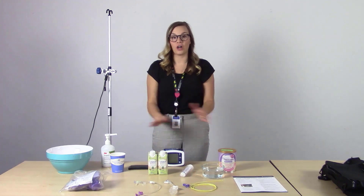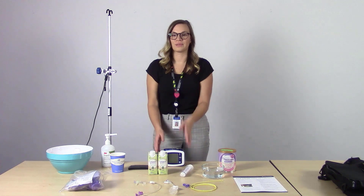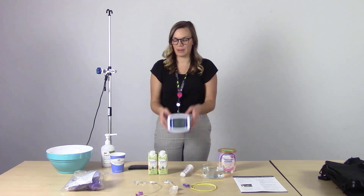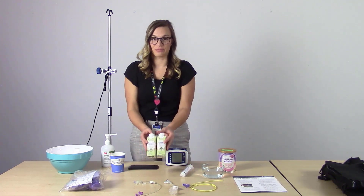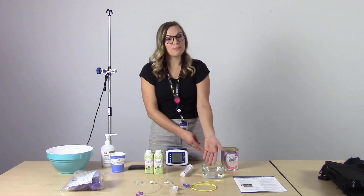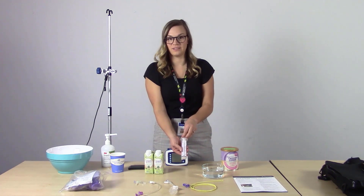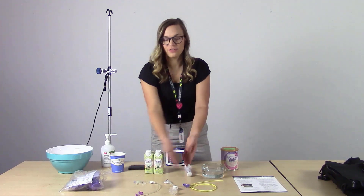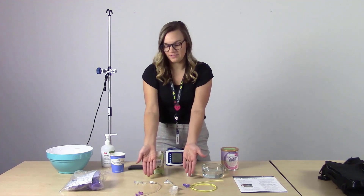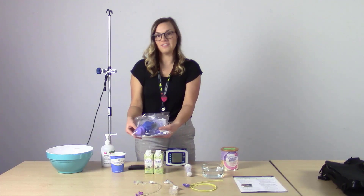First, collect all the supplies necessary to give yourself an enteral feeding: the Kangaroo Joey Pump, your formula — which may be ready to feed or powdered — a bowl or cup with very warm water, a 60 ml syringe used for flushing, your feeding tube which may look like any of the following, and the bag set with both the Feed and Flush Bag.